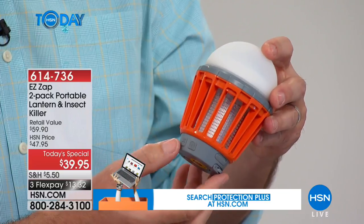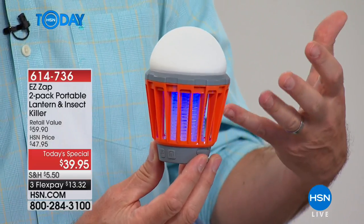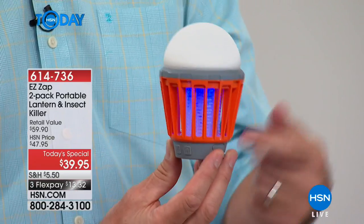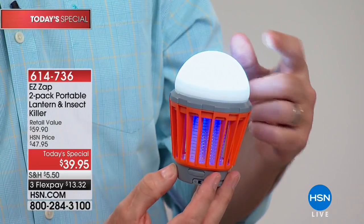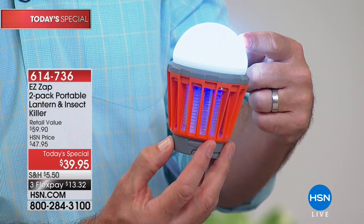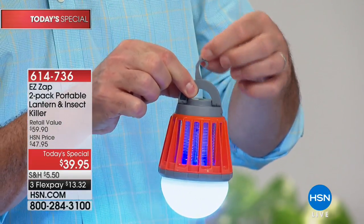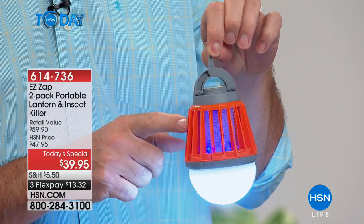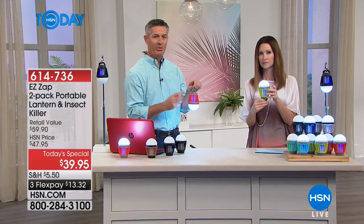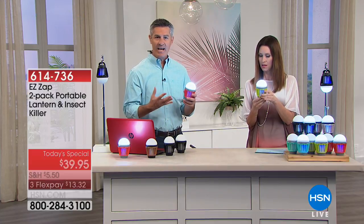It has a cool ice cream cone look with another button for the lantern as well - three settings of brightness. It'll sit right on the table, or I can flip it over to hang it. With that bug zapper light - 30 hours on a single charge. If you wanted to use the lantern on the low setting, 20 hours. There's a 2,000 milliamp battery in there that's rechargeable through your USB - you'll charge it like your cell phone.